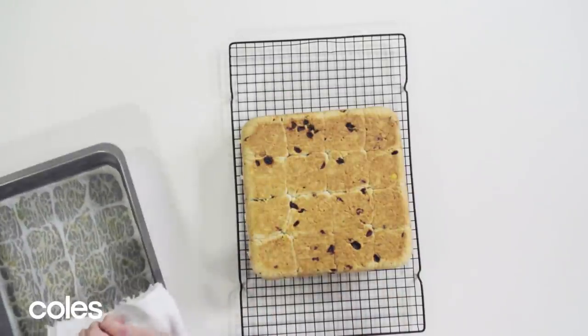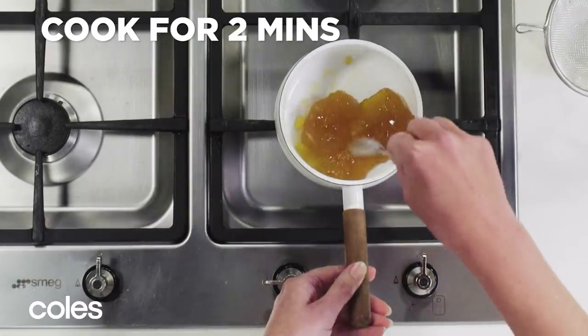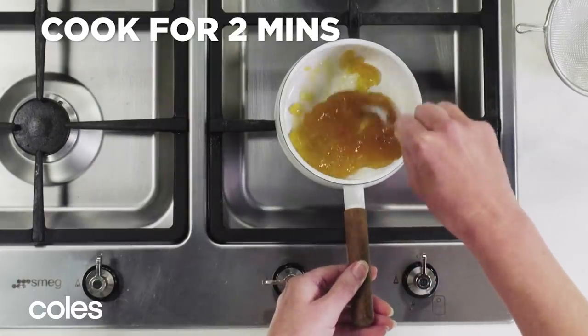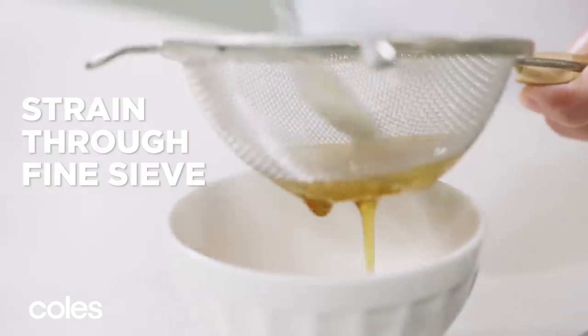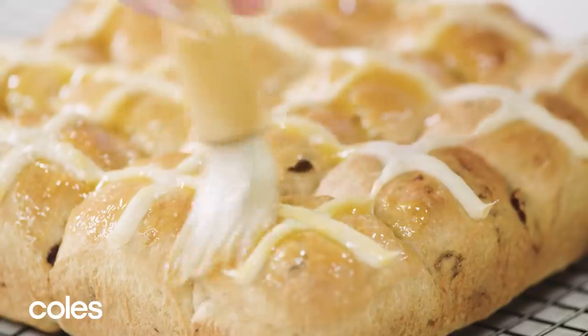Turn buns onto a wire rack to cool. Place the jam in a saucepan over high heat and cook for 2 minutes or until the jam melts. Strain through a fine sieve, then brush the hot jam over the buns.